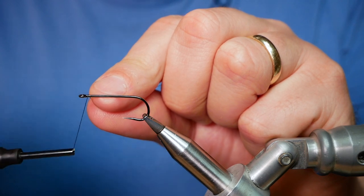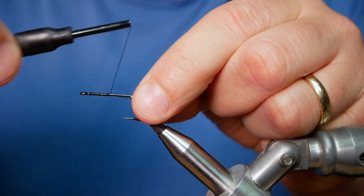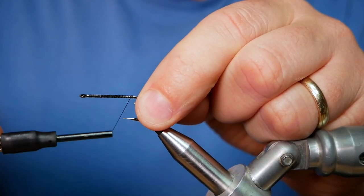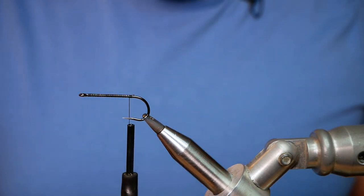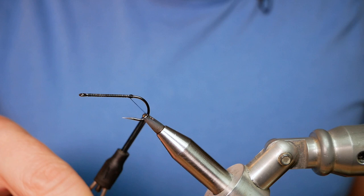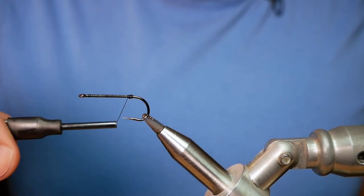The first thing I'm going to do is catch on my thread just in behind the eye. I've already given it quite a bit of wax and I'm going to run that all the way up to approximately where a barb would be on a barbed hook. At this end I'm going to build a little bump, which is going to help with the tail not getting tangled around the shank of the hook. When you're fishing these big lures, sometimes the tail has a habit of wrapping itself around the bend of the hook, so putting a little bump in at the end really does help with that.